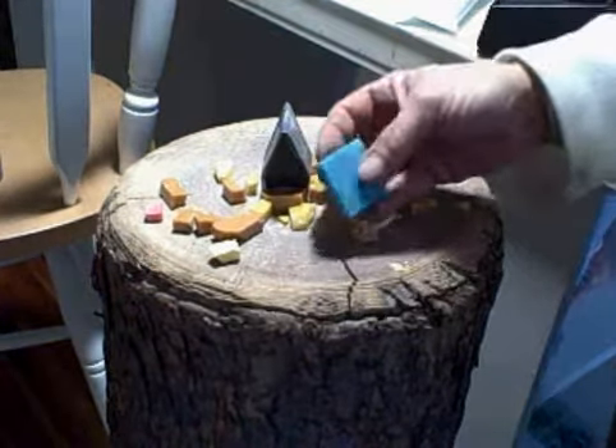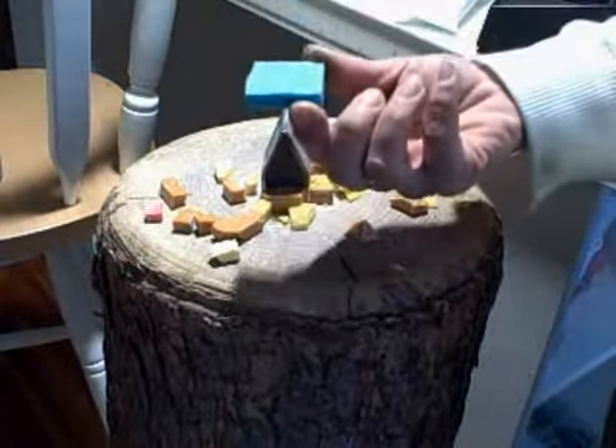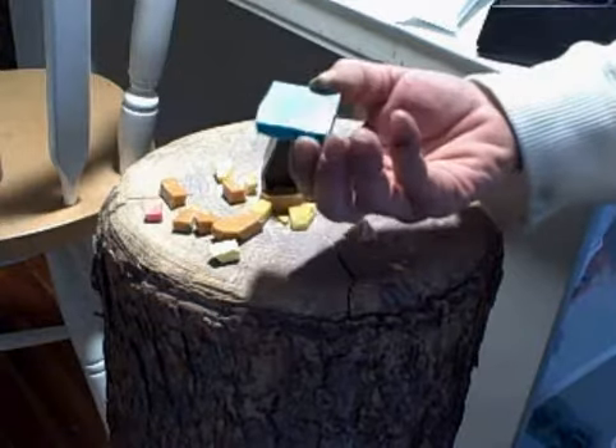Hi, I'm going to show cutting a B-cut. Here's a B-cut piece of smalti. It's a portion of the pizza before it's been cut down into individual tessera.